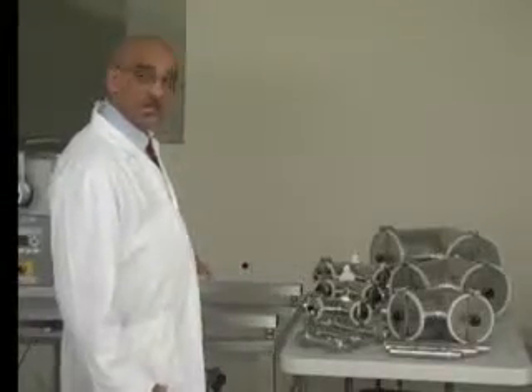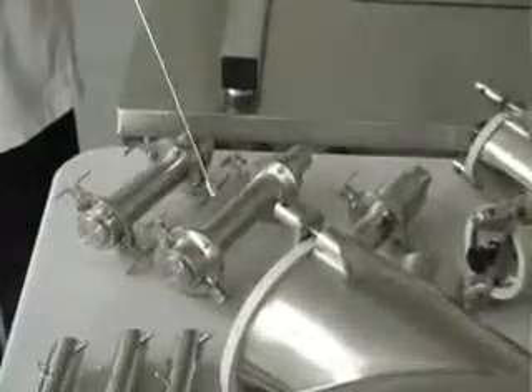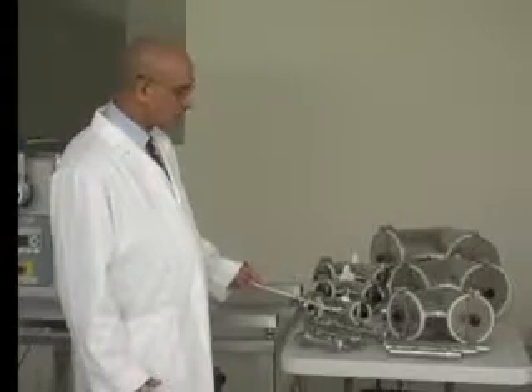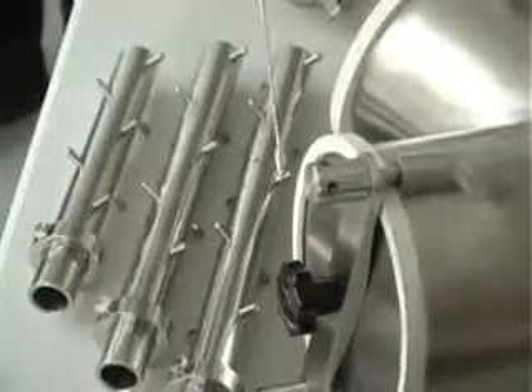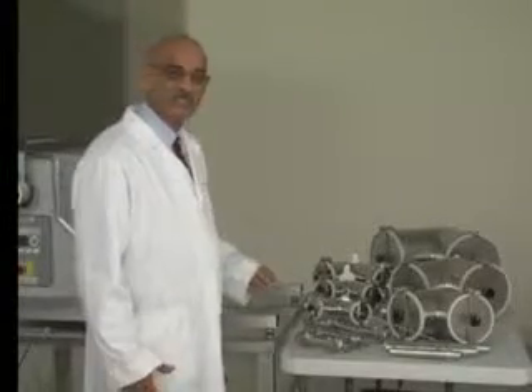These are the high speed intensifier bars for the 4 quart, 8 quart, and 16 quart shells, and these are the pin intensifier bars for the 4 quart, 8 quart, and 16 quart shells. Of course, the intensifier bars are the same.